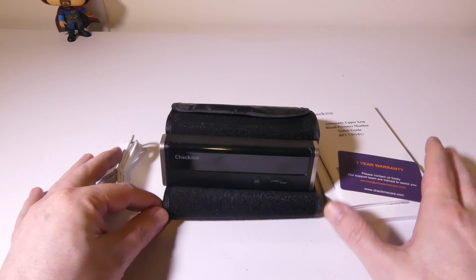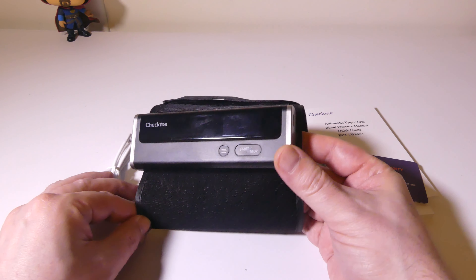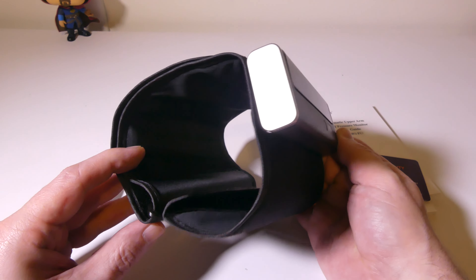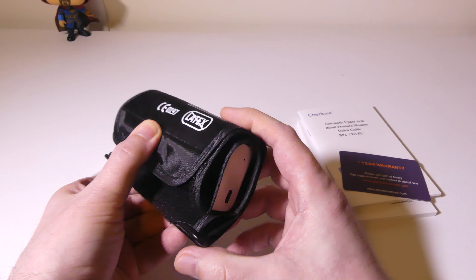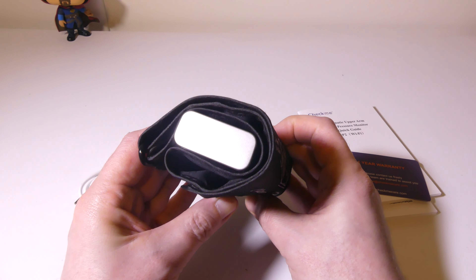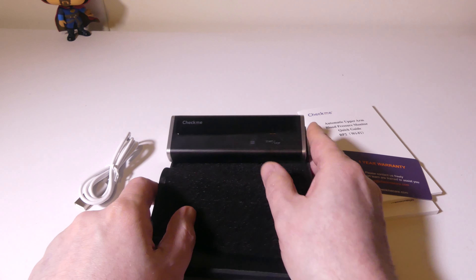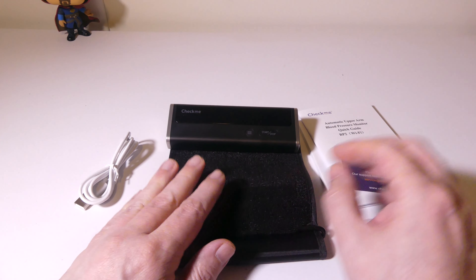So this is everything that you get once you get it out of the box. Obviously you're going to get the main unit here, and this is a very nice, easily rollable, very portable device that you can just throw in a backpack or a book bag or whatever you're going to be using to carry it — storage will be very easy to do.